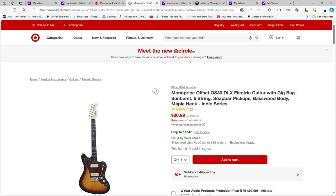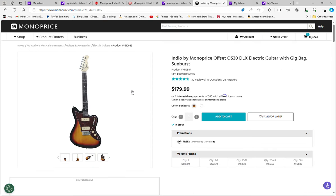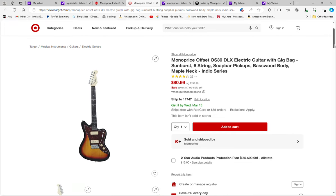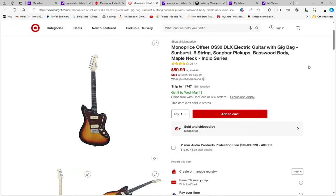If you go to the Monoprice website it's not on sale — interestingly enough it's $179.99 — but if you go to Target it is on sale now for $80.99. And if you use your Target card you can save an extra five percent, bringing the guitar down to about $76 and change, free shipping, which is a pretty good deal.